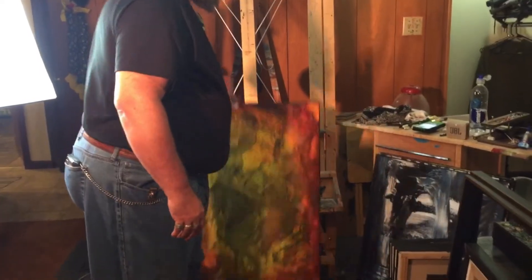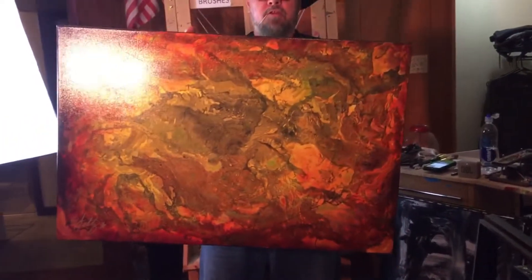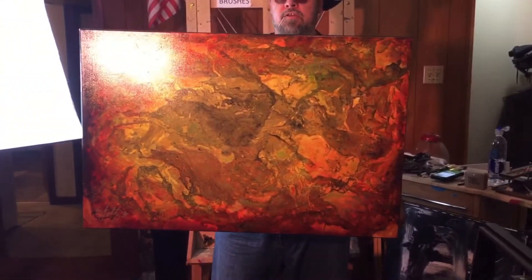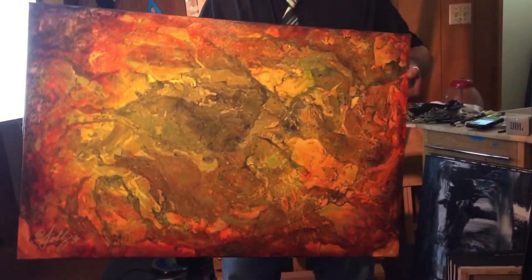Another one of my techniques here is called Marbleizers. Let's see if I can get this in here — it's kind of shiny. This one's called Transformation, done on a 24 by 36. It's a big piece, pretty heavy.